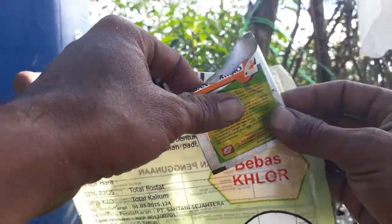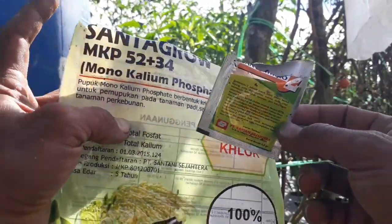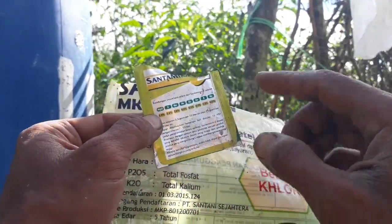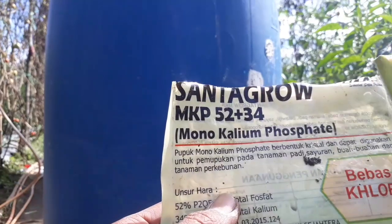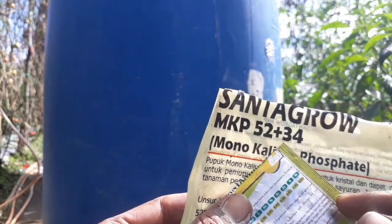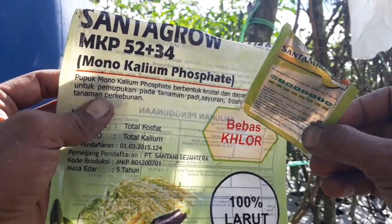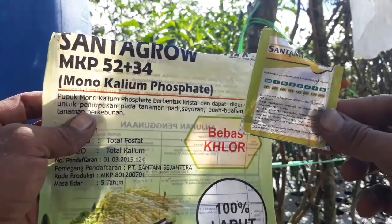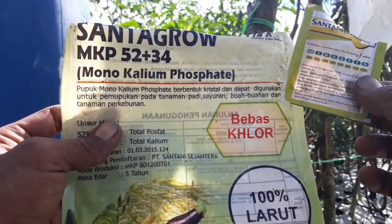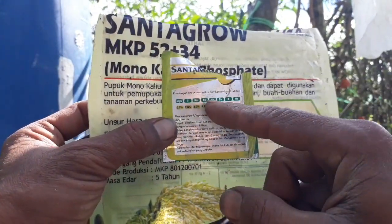Ditambahkan lagi pupuk mikronya. Saya selalu menggabungkan dua produk ini: MKP sama Santa Mikro 2. Di mana ini mempunyai unsur hara mikro yang lengkap. Penggunaan pupuk MKP beserta Santa Mikro 2 ini bisa mencegah kerontokan bunga. Kemarin saya kira masih ada pupuk MKP di rumah, ternyata sudah habis. Jadi kalau cabainya berbunga, gunakanlah MKP beserta Santa Mikro 2-nya.